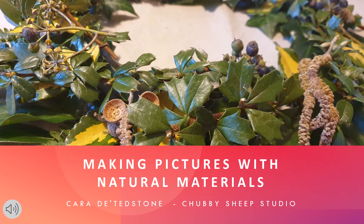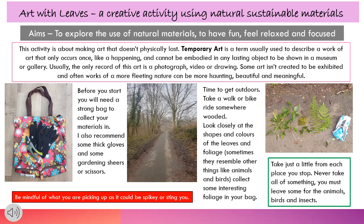Nature is the best artist of all, and this activity will be making pictures with natural materials found outdoors. Art with leaves — a creative activity using natural, sustainable materials.